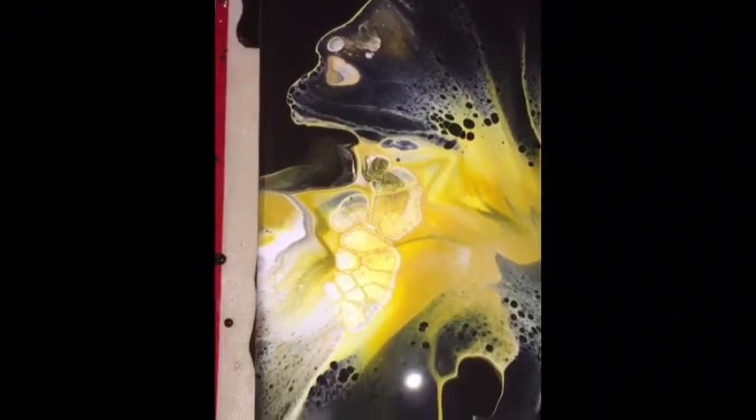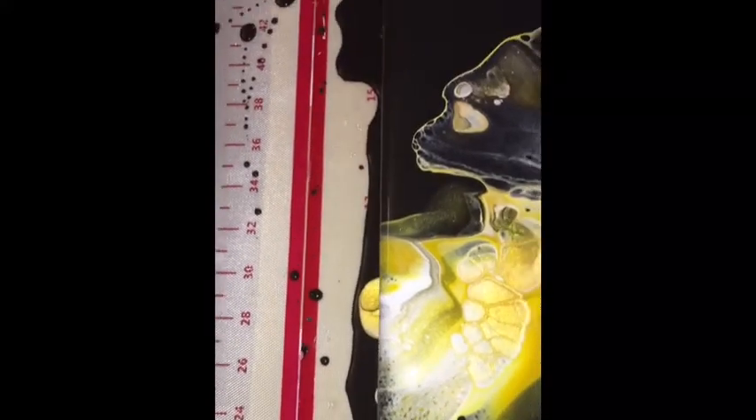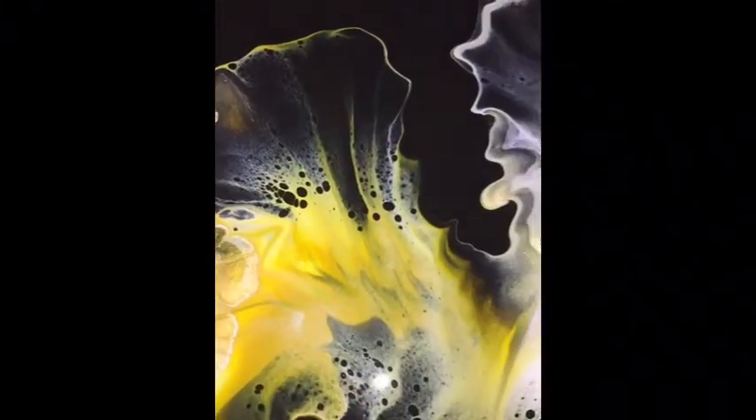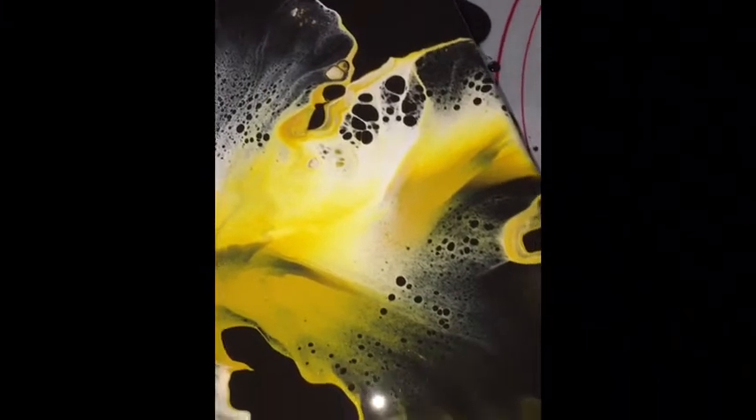Seriously, just how pretty is this picture? Wow. Really, really gorgeous. And the cells in here — those cells are just amazing. I love it. Lots of good cell action.